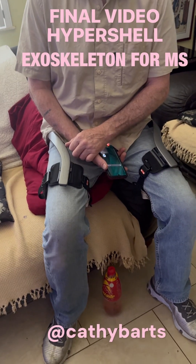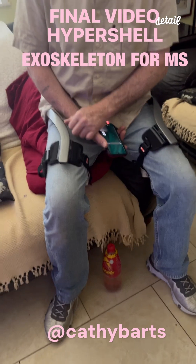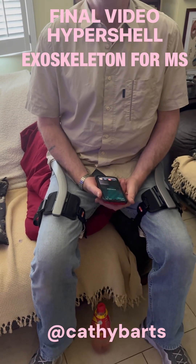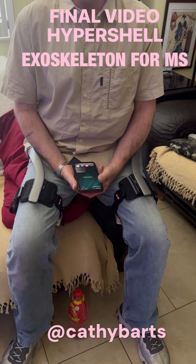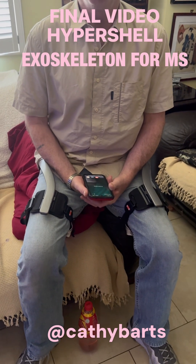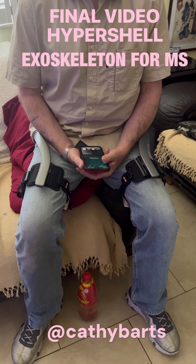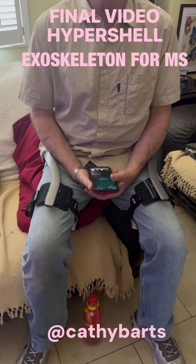This is the final video, a conclusion of my husband's experience with the hypershell exoskeleton. The conclusion is basically: I have used it every day and I am starting personally to feel the benefit of the workout. You've got to remember this is a tool — it's not designed for people in our situation. This is for people that are athletic; I have adapted it to use.